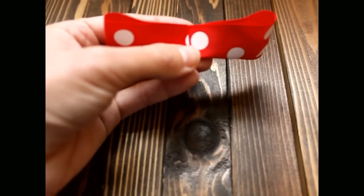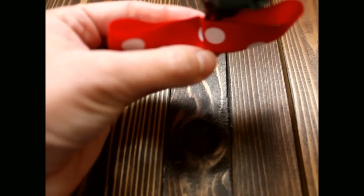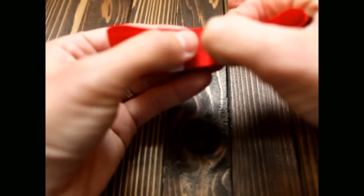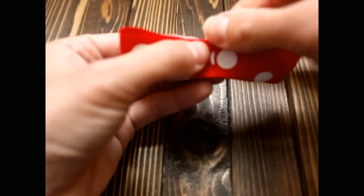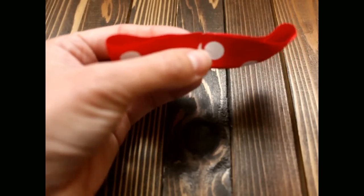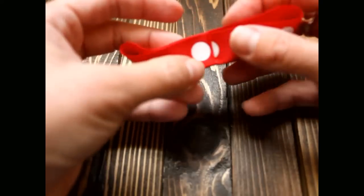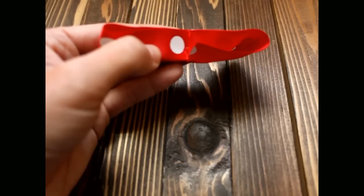Sometimes when you make this, the edges don't want to stay, so you want to put a little bit more hot glue down. We're essentially making a tuxedo bow. I'm going to flip this around — there we go.